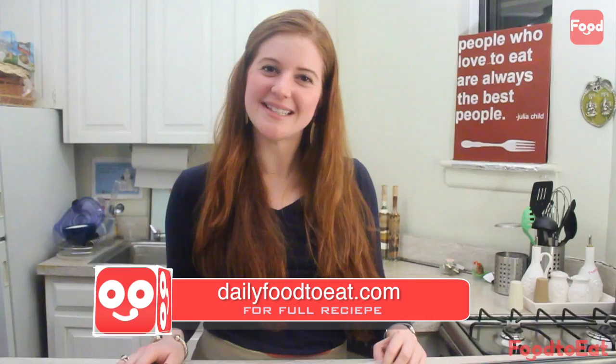To check out more great how-to videos, go to dailyfoodtoeat.com. Bye everyone!